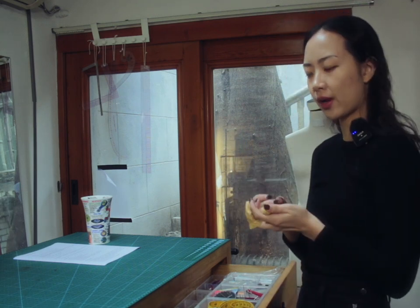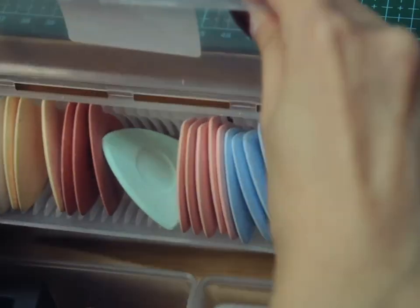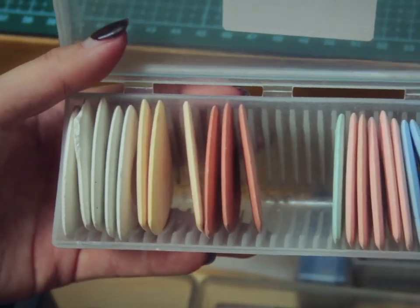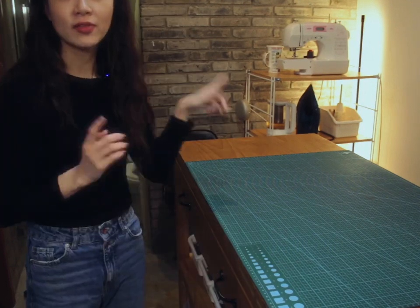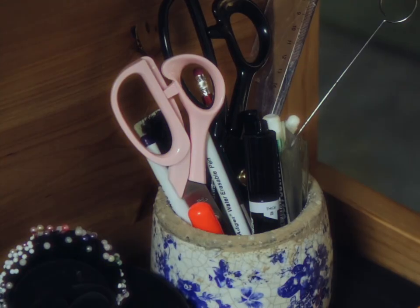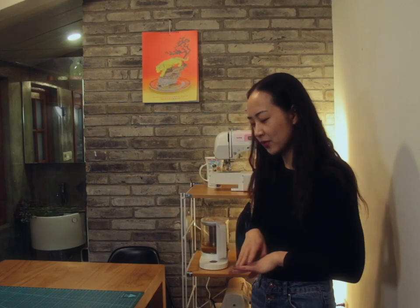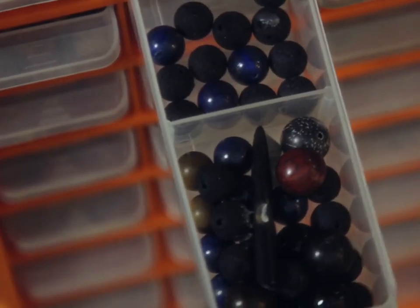These are clips I use when there are more layers. These are my super cute pastel colored chalks - I just go through chalk like crazy, and sometimes you want a different color based on the fabric so it shows up better. Over on this side, we have this heavy duty bead organizer. I think these were originally used for hardcore work tools, but I use it to store my larger embroidery beads and wooden beads - it's perfect for that.